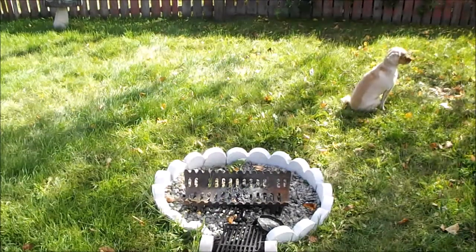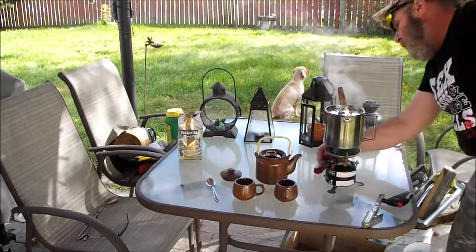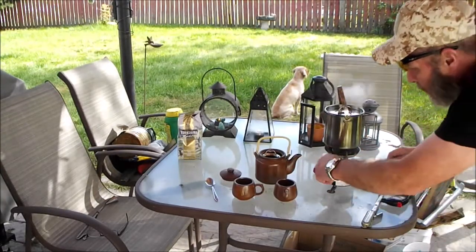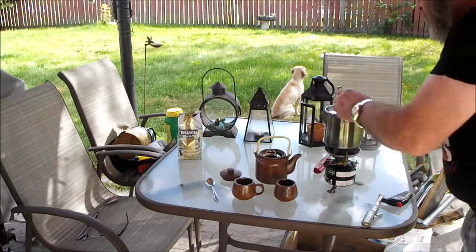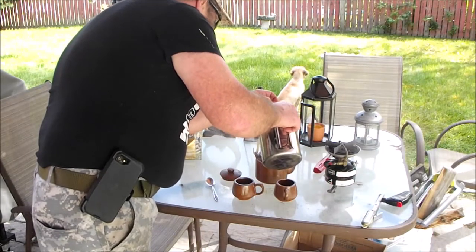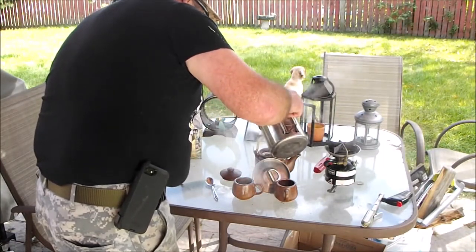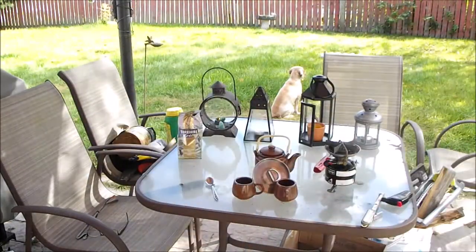Anyways, that's about all the excitement that's going to come out of that one, so back to the tea. Okay, we're at a full boil here, so we're going to turn the heat down a lot and shut off the gas. Okay, we're going to pour our water in and wait a few minutes for it to steep.